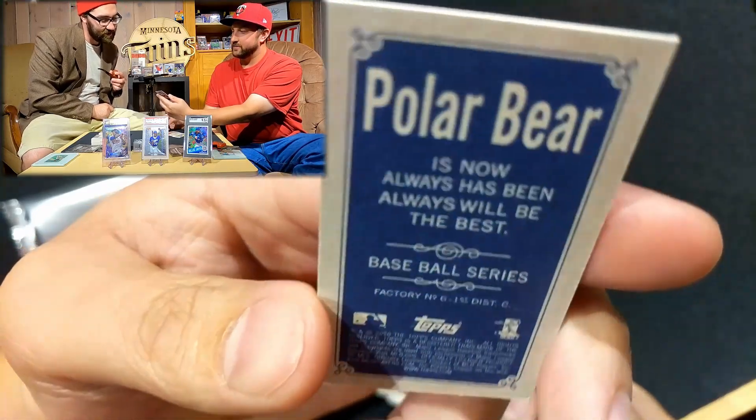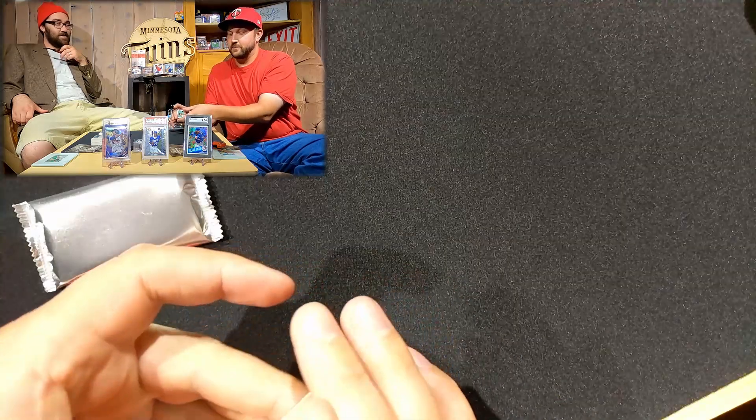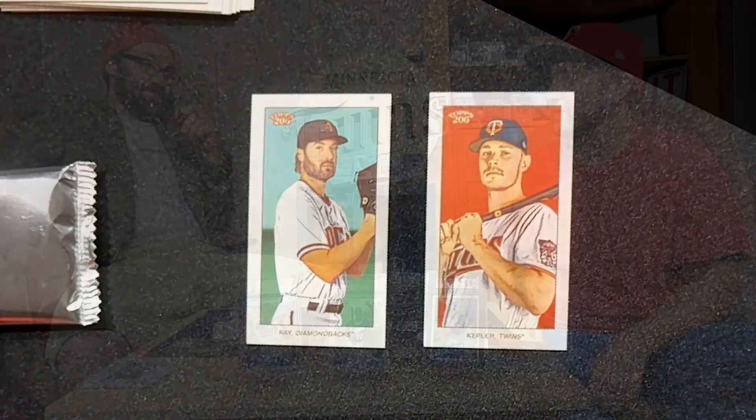Robbie Ray is in a Polar Bear back! What are the numbers? One out of 18 — that's beautiful! That's a pretty good card. Robbie Ray — I like it. The Piedmont backs are cool too. Max Kepler has had a heck of a start to the season for the Twins. That's a pretty fun pack overall — we didn't get anything monster but maybe it's building up. That Polar Bear though — one out of 18 — that's really cool on anybody.